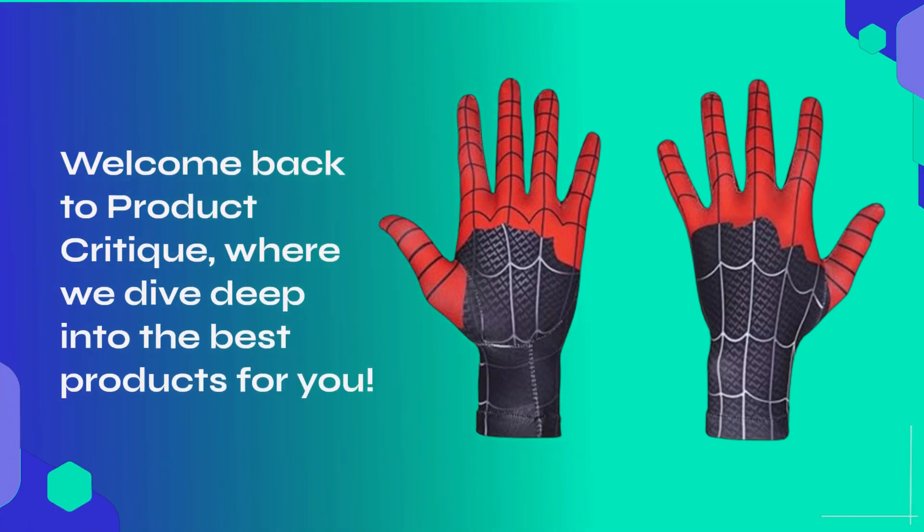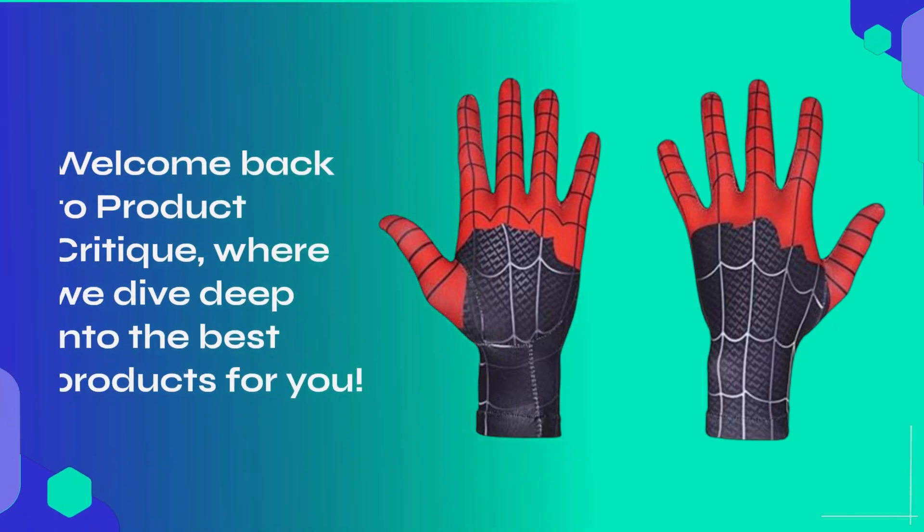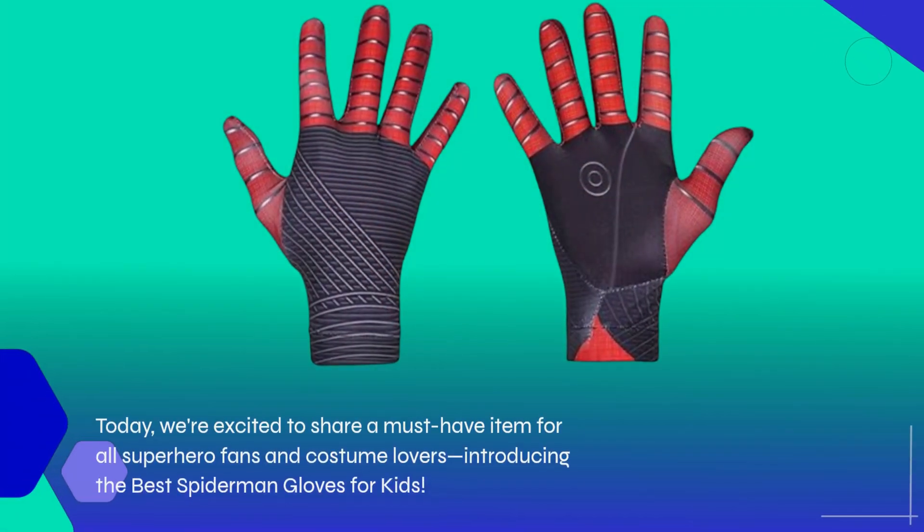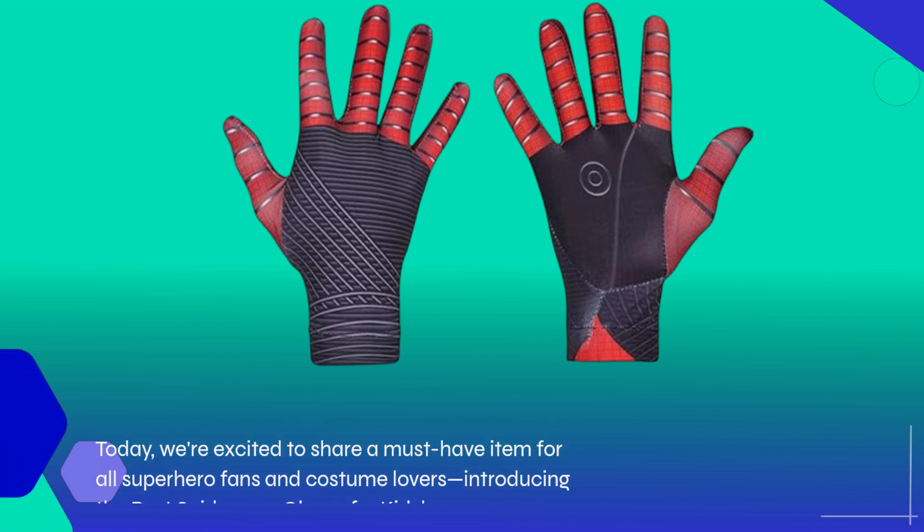Welcome back to Product Critique, where we dive deep into the best products for you. Today, we're excited to share a must-have item for all superhero fans and costume lovers — introducing the best Spider-Man gloves for kids.